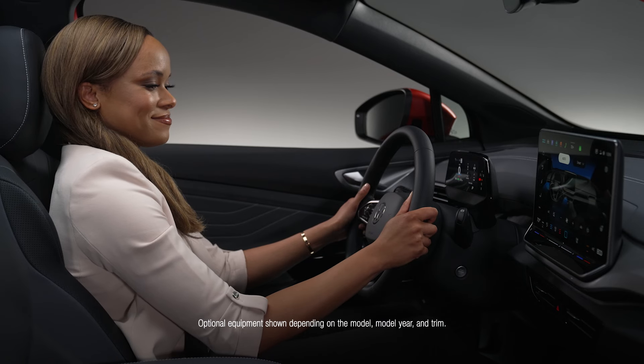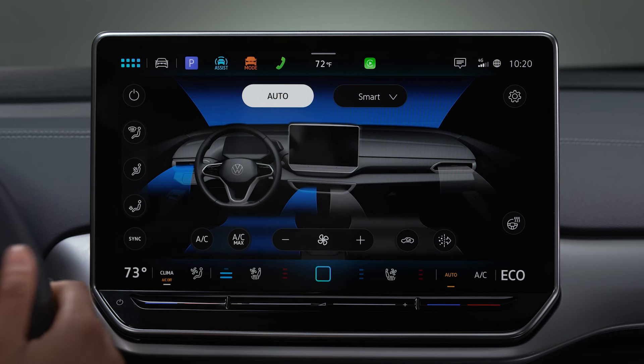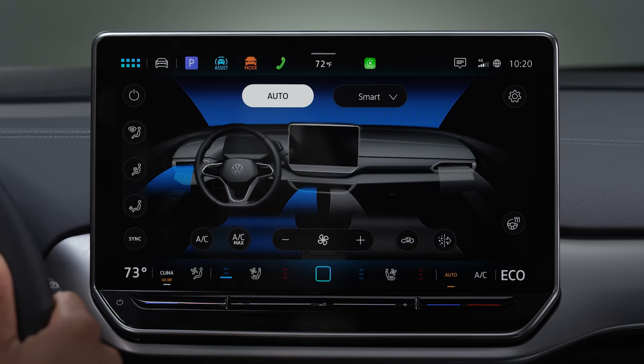Control the intensity of your experience by tapping once for high, twice for medium, and three times for low, or turn them off by tapping either of them once more.